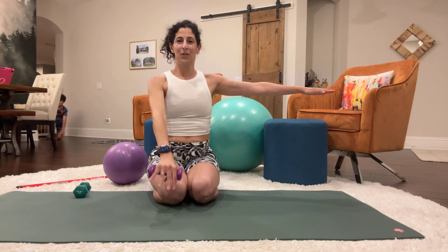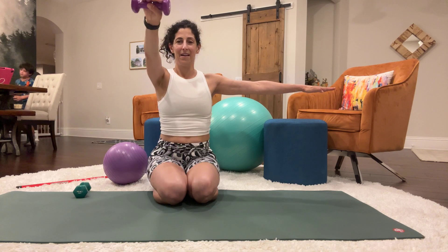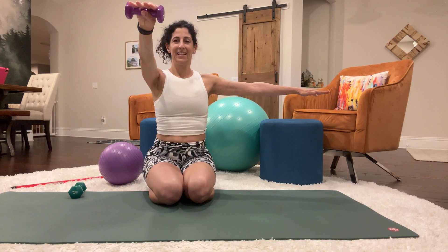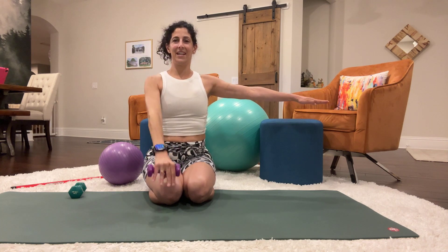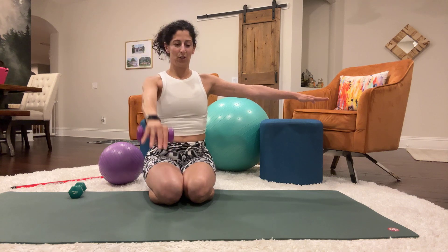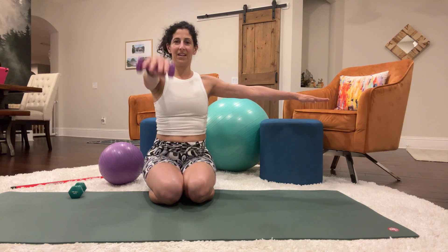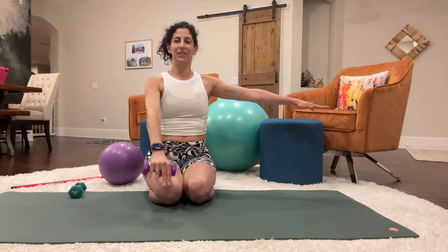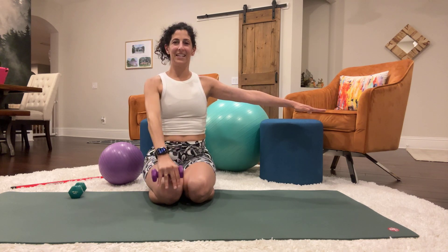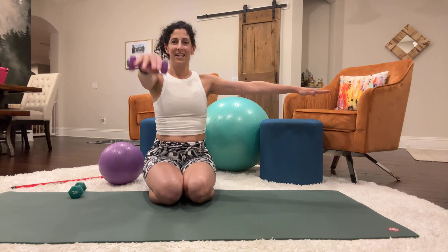Somebody wants attention. Switch the arms — left arm is extended to the side, right arm will do the press, for 20 reps.